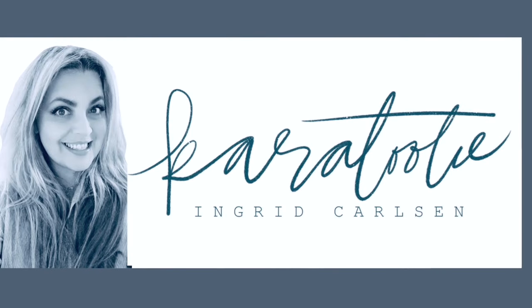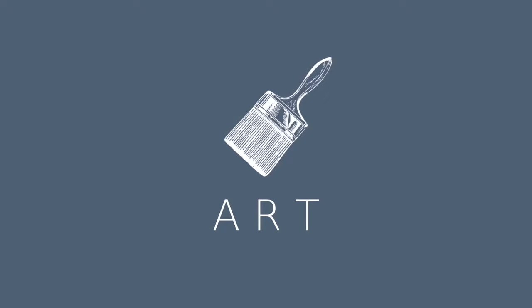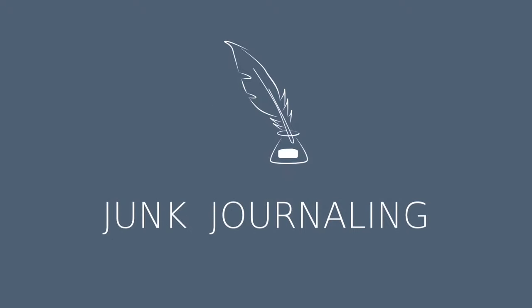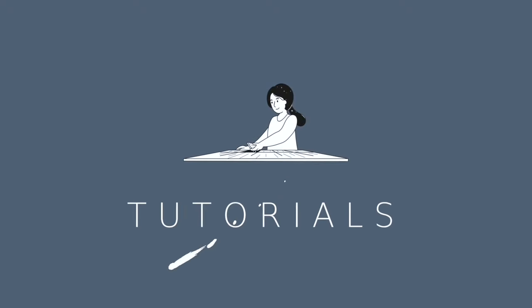Hi, this is Ingrid Carlson and welcome to Cara Tutti, a place for paper crafting, art journaling, and all in between. If you love a flair for vintage, then this is the place for you.